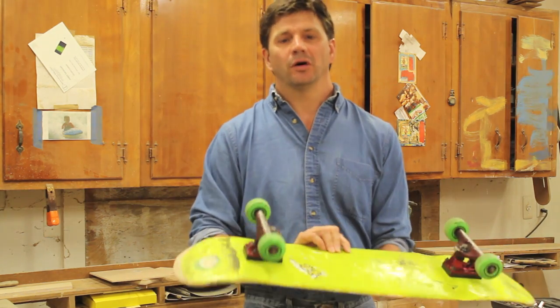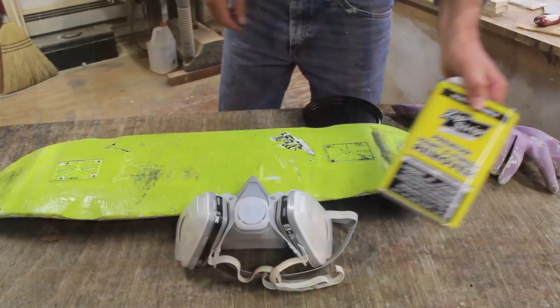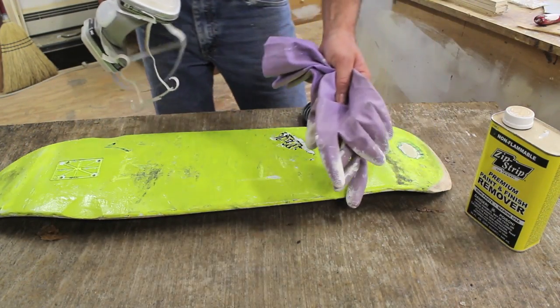To get started I'm going to remove all the old paint, and to do that I'm going to use a chemical paint stripper. I'm using Zip Strip paint and finish remover, and I'm going to wear a mask and some protective gloves.